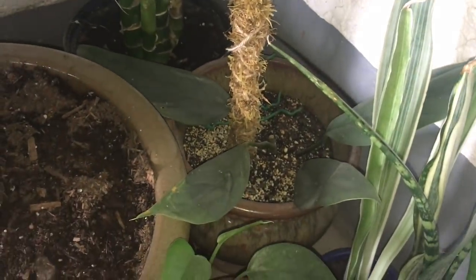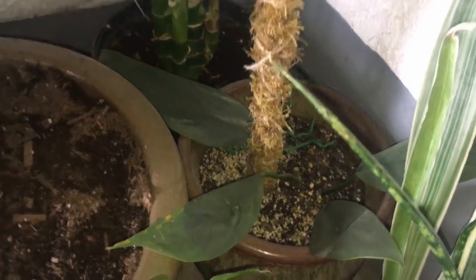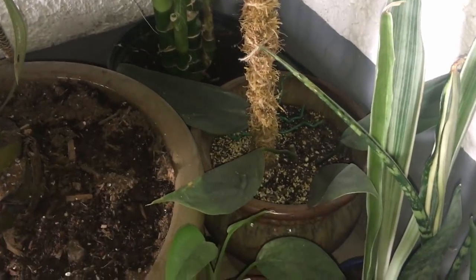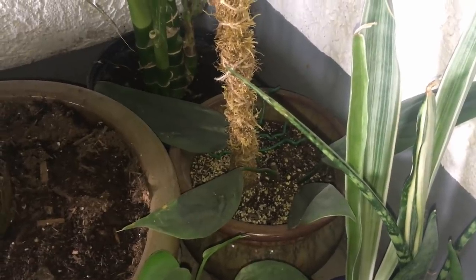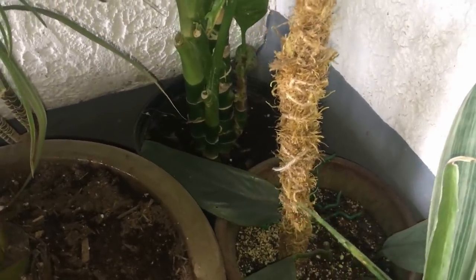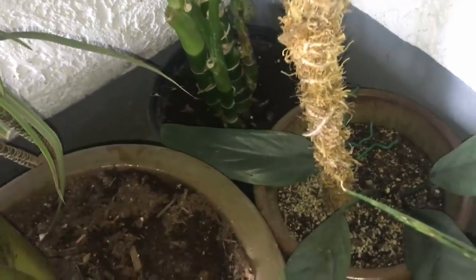Just down from that, this is the Philodendron Silver Sword. This plant was wrapped up this pole here, but it was very spindly looking, so I took a whole bunch of cuttings off of it and I'm rooting those in water so that I can plant them in there and hopefully thicken this guy up a little bit. I found that on Facebook Marketplace for a very good deal.